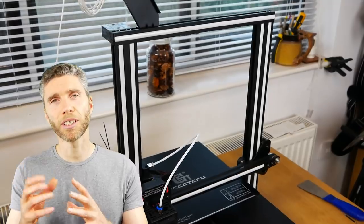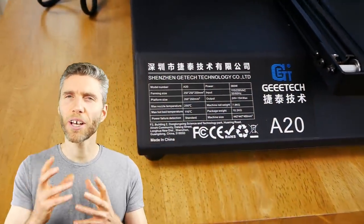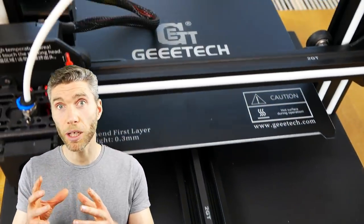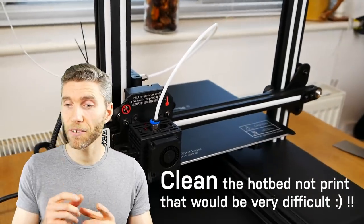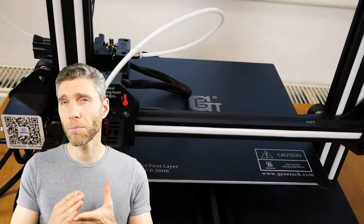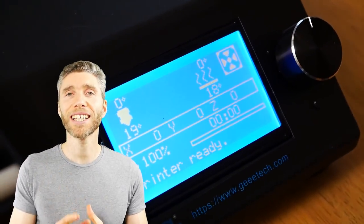I also asked GTech what advice they have for beginners. They said joining forums and communities will help a lot because you'll get lots of your questions answered and get ideas and feedback — which again shows it's a hobbyist DIY kind of scene. I also asked them how beginners can look after their printer so it always runs smoothly. They said clean the extruder and print hotbed after each print, keep the printer fixed at the table, don't move it, and don't speed up the print process as that can affect the print really badly.